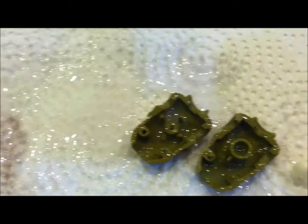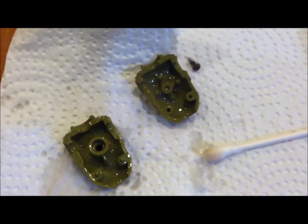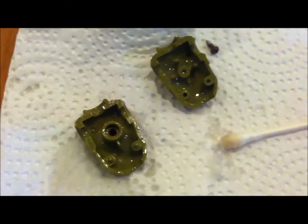I sprayed some on there, trying to get it into the little nooks and crannies to rejuvenate this figure. If this stuff is supposed to bring life back to your crusty old dashboard in your car, then why not a 1982 GI Joe Zap?